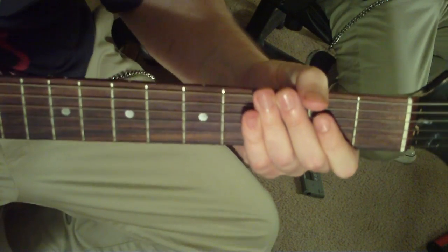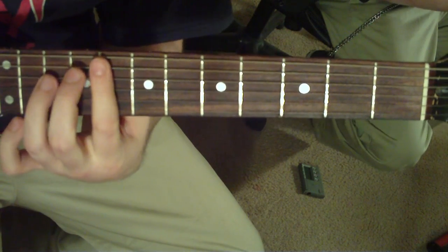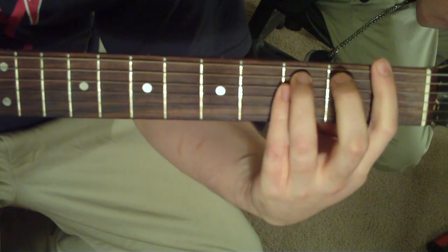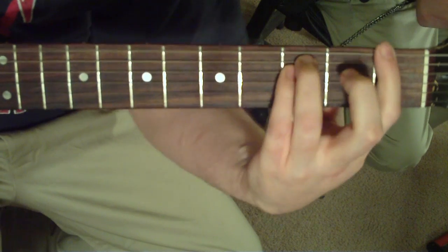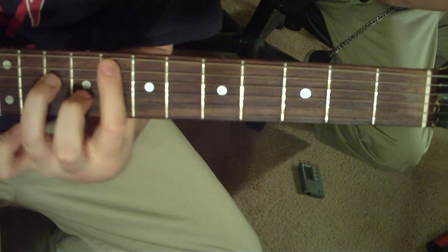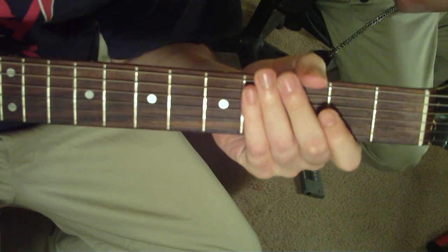Then it goes into that again, and then it's going to go back into that again, and back into it — except you're going to end that one on the F instead of the G like you did last time, you're going to go to the F. And keep on going with those E's.